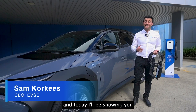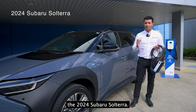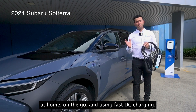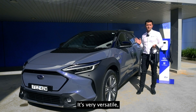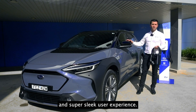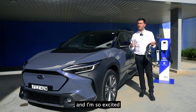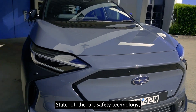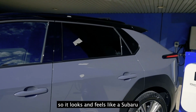Hi, I'm Sam from EVSE, and today I'll be showing you the all-new, all-electric SUV — the 2024 Subaru Solterra. I'm going to run you through everything you need to know about how to charge your car at home, on the go, and using fast DC charging. The all-new Subaru Solterra brings all of Subaru's DNA into an electric car, with trusted reliability, state-of-the-art safety technology, and that symmetrical all-wheel drive engineering.